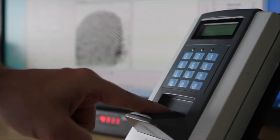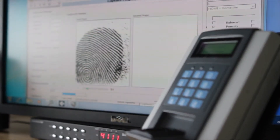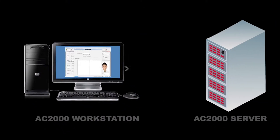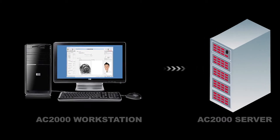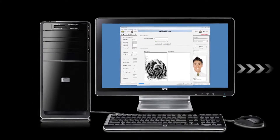Fingerprint templates are captured on the AC2000 enrollment station at the same time as the cardholder's personal details. Cards are then issued and biometric templates distributed via the access control network, eliminating the need for additional biometric software.